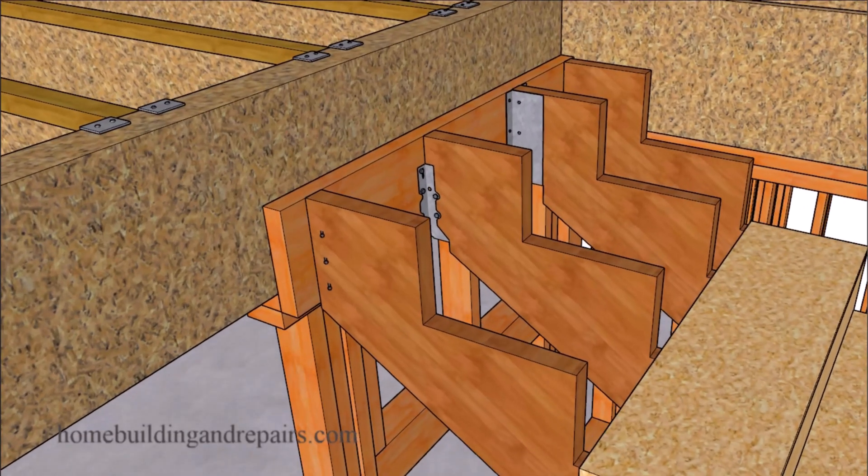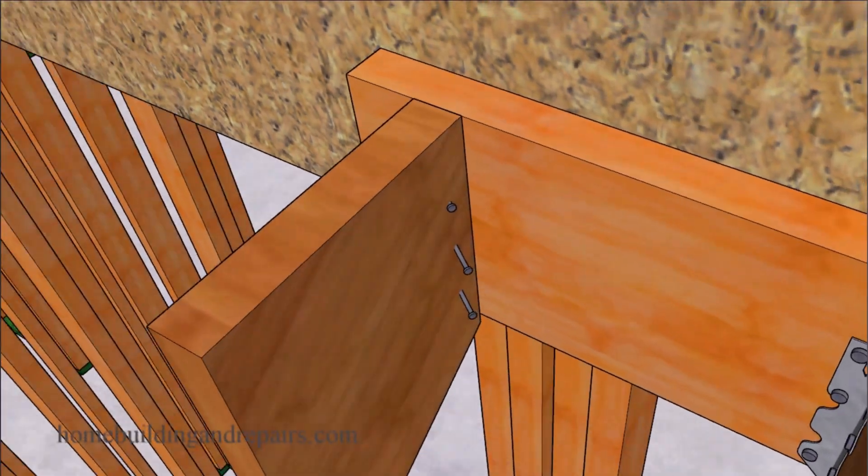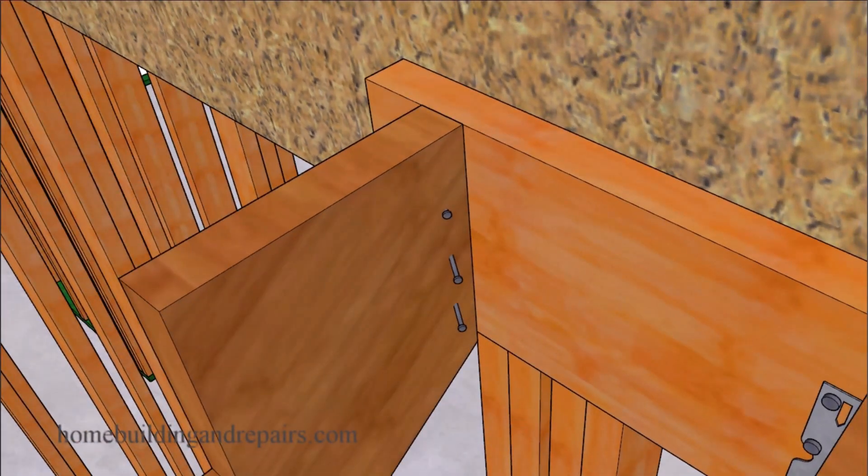Now this is the way that I connected stair stringers for years. I toenailed or angle nailed 16D nails into the side of the stair stringer. I would usually put between three or four on each side. And I'm guessing I used this to connect more than 5,000 stair stringers to a ledger, a floor, or a landing. And believe it or not, I've never had to make a repair on a stair stringer that was connected like this.